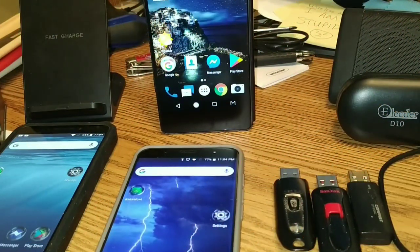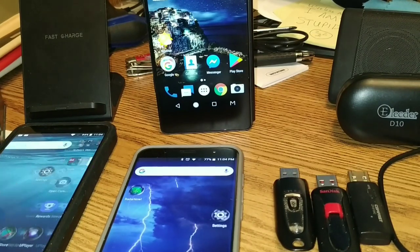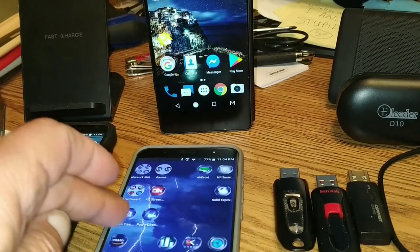So here we are with some of the stuff I use all the time — and it's not junk by any means. It's all good stuff.